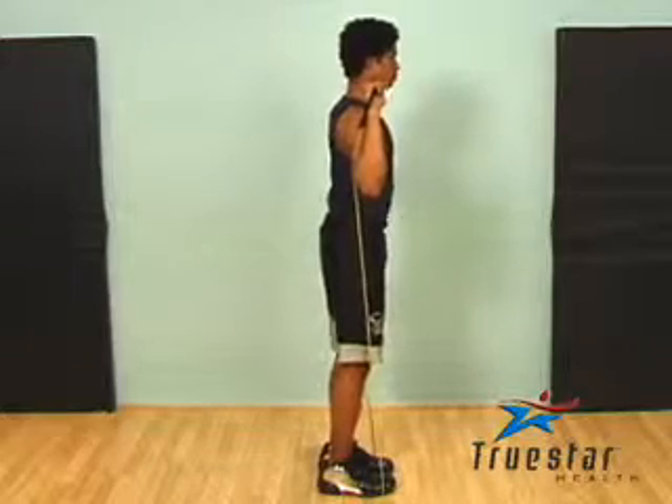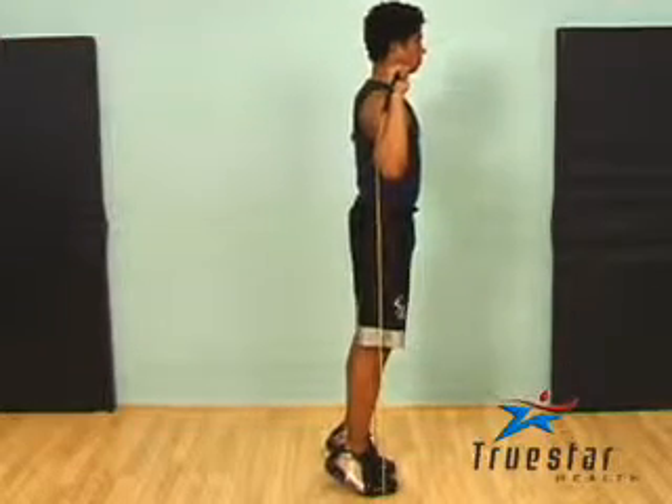Position your arms around shoulder level. Go all the way up on your toes, as high as possible, hold it, and straight back down.